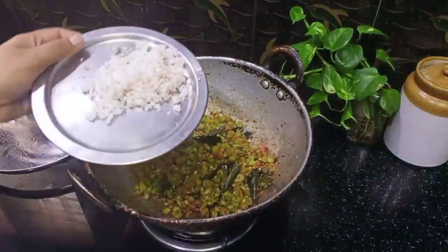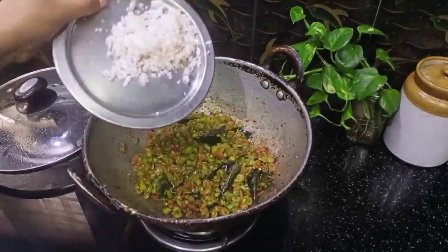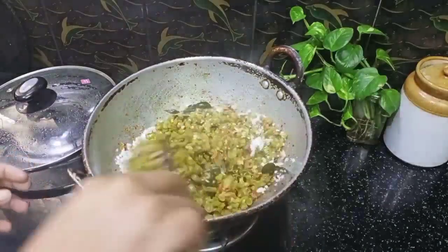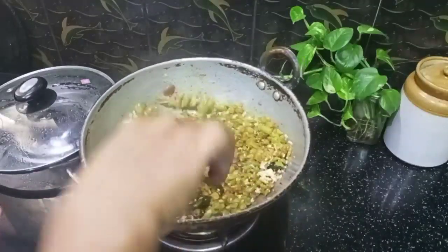Now I am going to cook for 4 minutes. Now the beans are ready to be done.